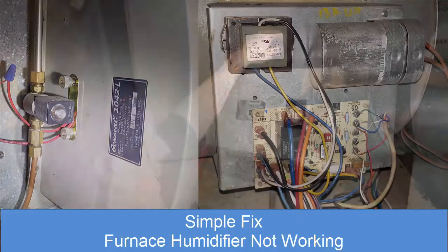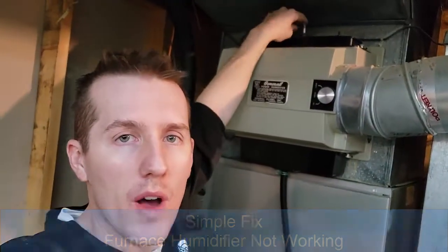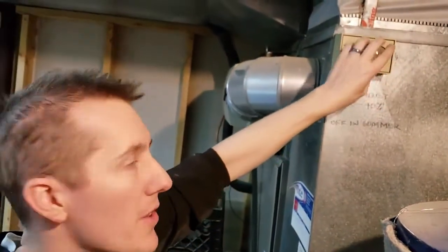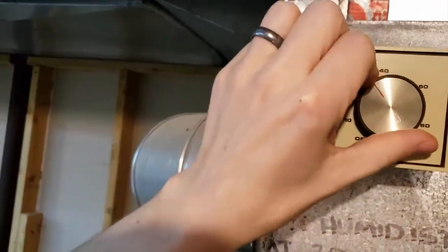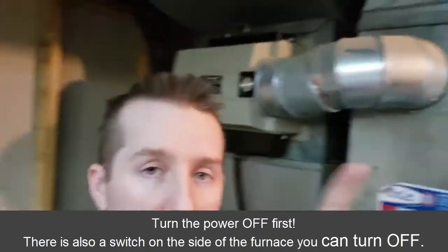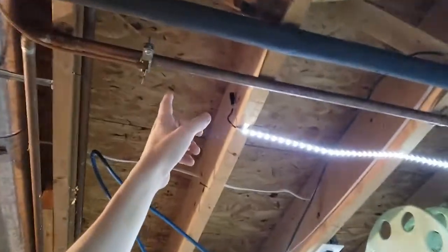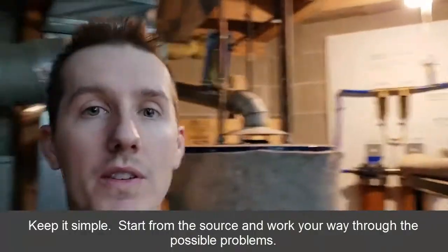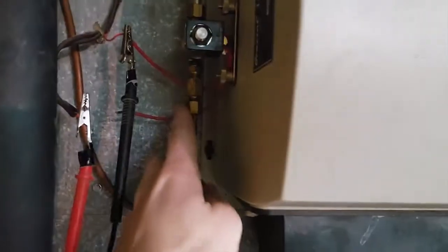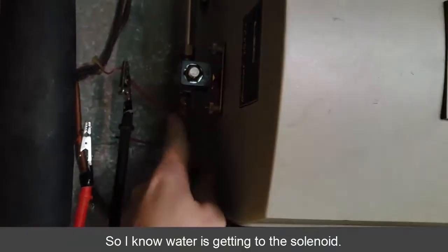I came down here and while the furnace was running I checked the humidifier and no water was coming out. I made sure first that the humidifier dial was turned up — you can hear it tick when it's going to turn on. The second thing I checked was making sure it was getting water. I came up to the saddle valve and made sure that was open, because sometimes somebody might have closed it. But there was water coming from there, and when I loosened the pipe coming into the humidifier, sure enough water was coming out.